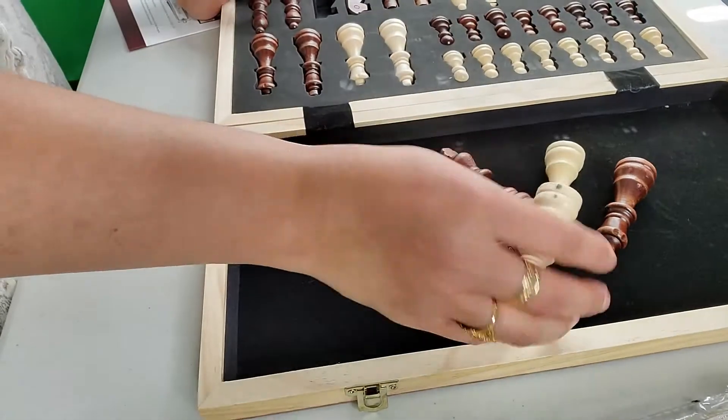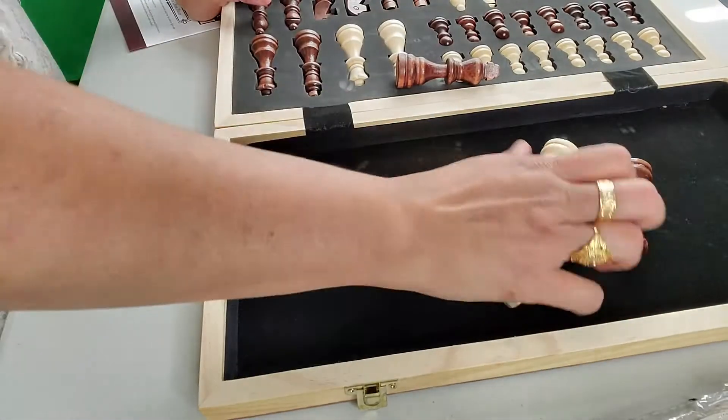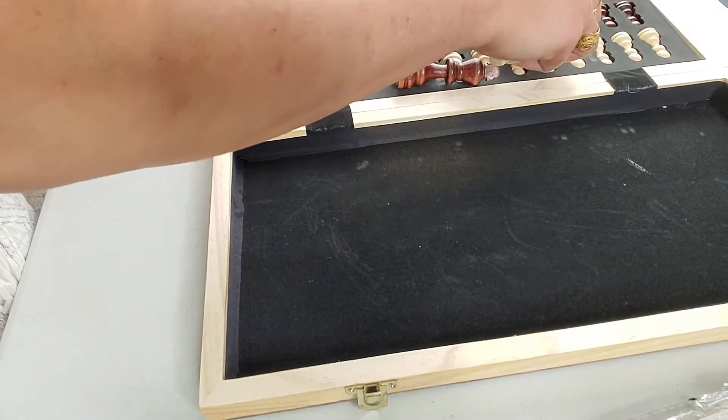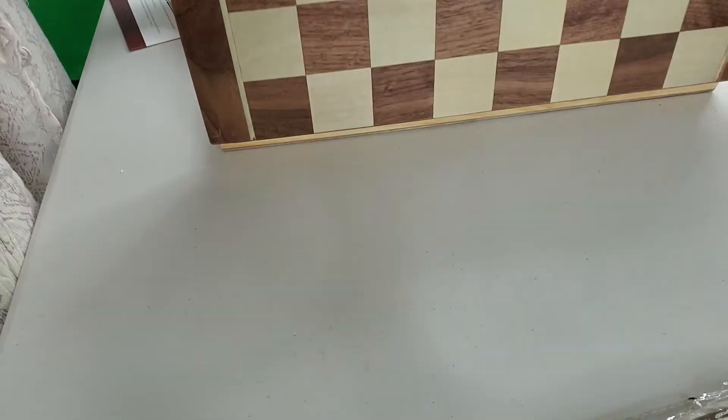It has all these pieces, and extra king and extra queen, which is really good. I really like it — it has a storage box and looks really cute.